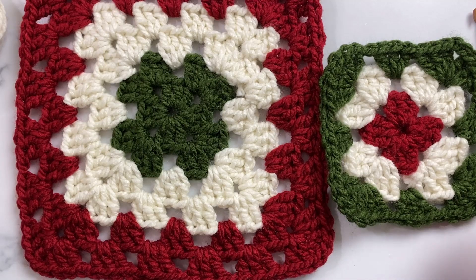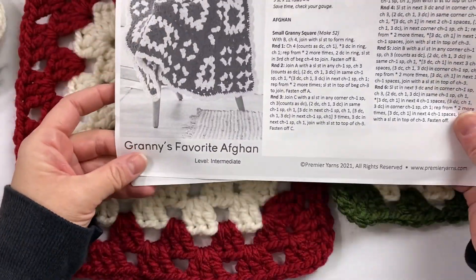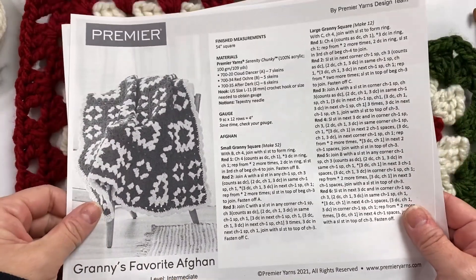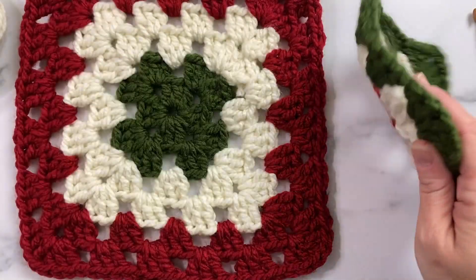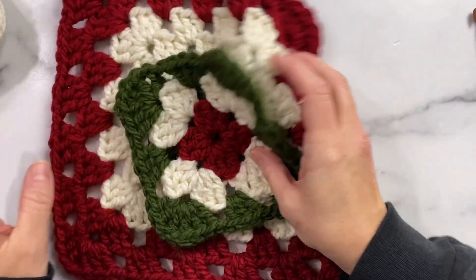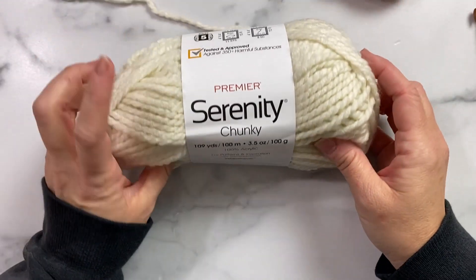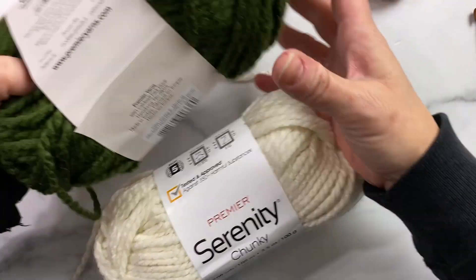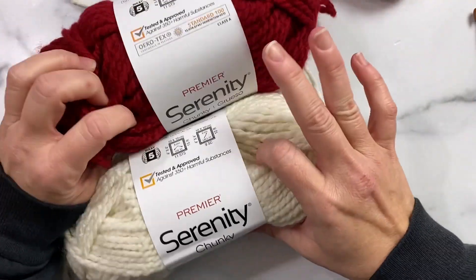Hi friends, it's Liz at Premier Yarns. In this video we're working on the Granny's Favorite Afghan pattern. This is a free pattern over at premieryarns.com. I'll show you how to make this super simple, very quick to work up granny square for your blanket. We'll be using Serenity Chunky in the colors Pristine, After Dark, and Red Okra.